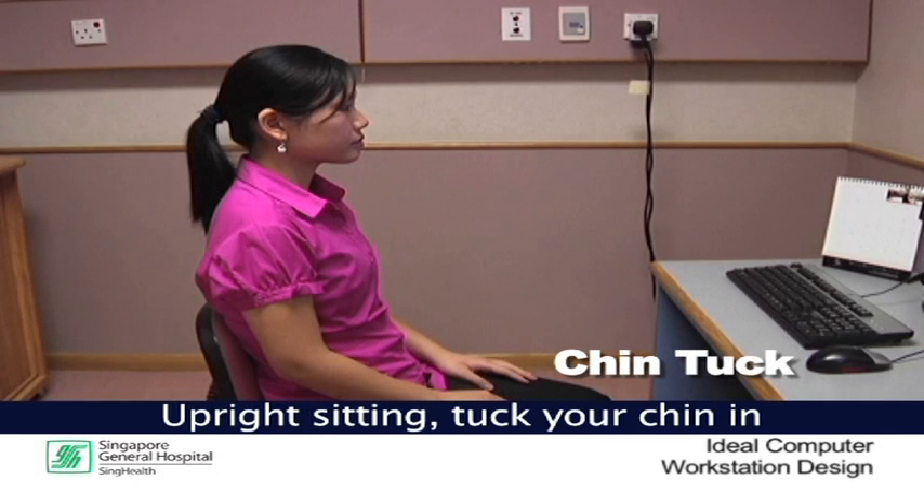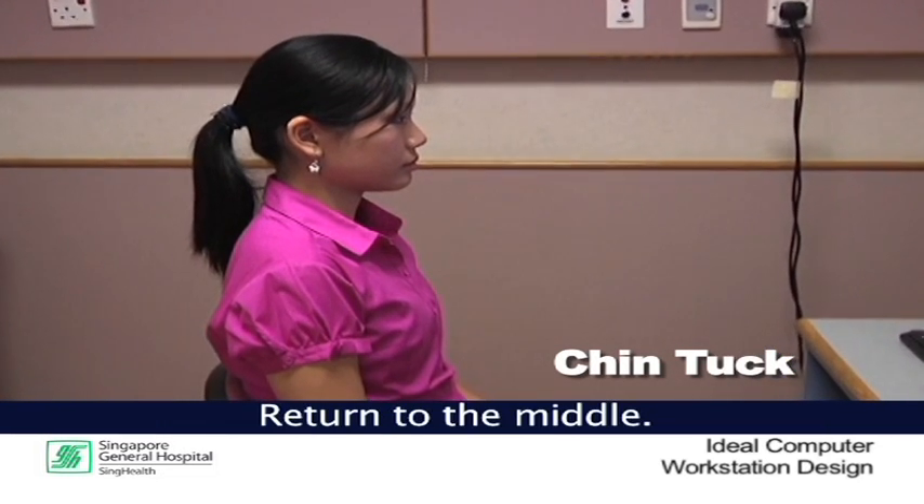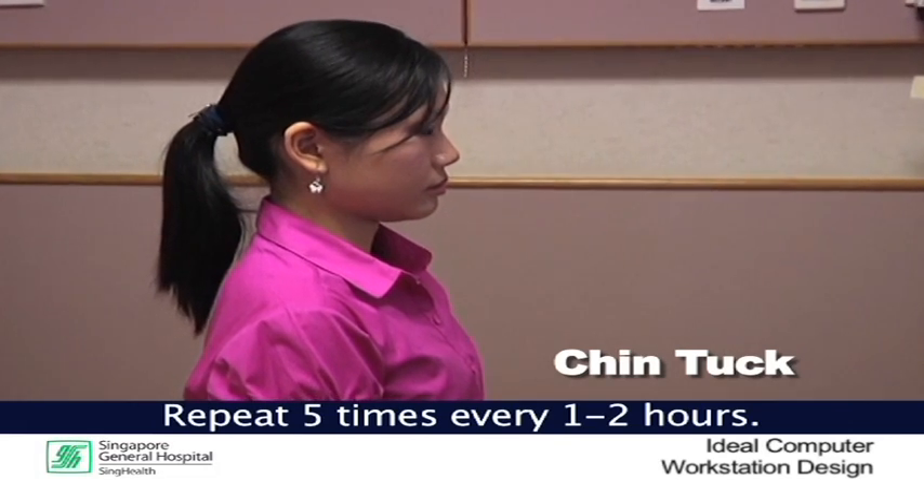Chin tuck. In upright sitting, tuck your chin in and hold it there for 10 to 15 seconds. Return to the middle and repeat 5 times every 1 to 2 hours.